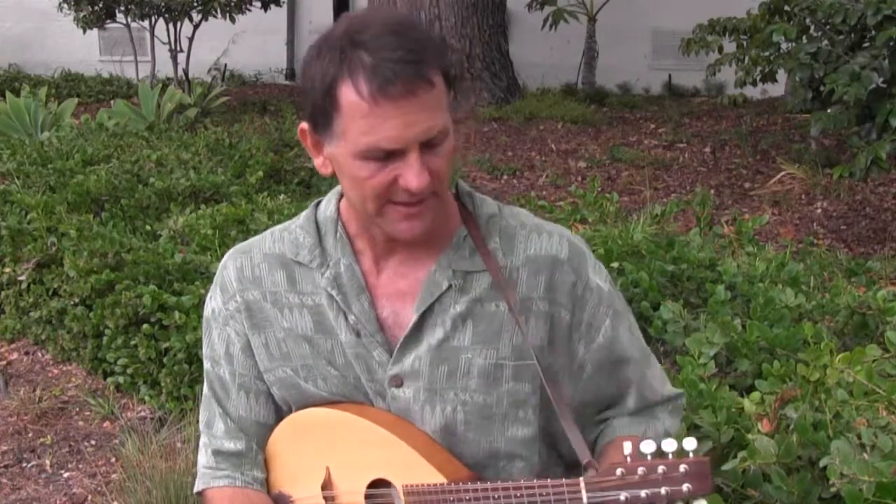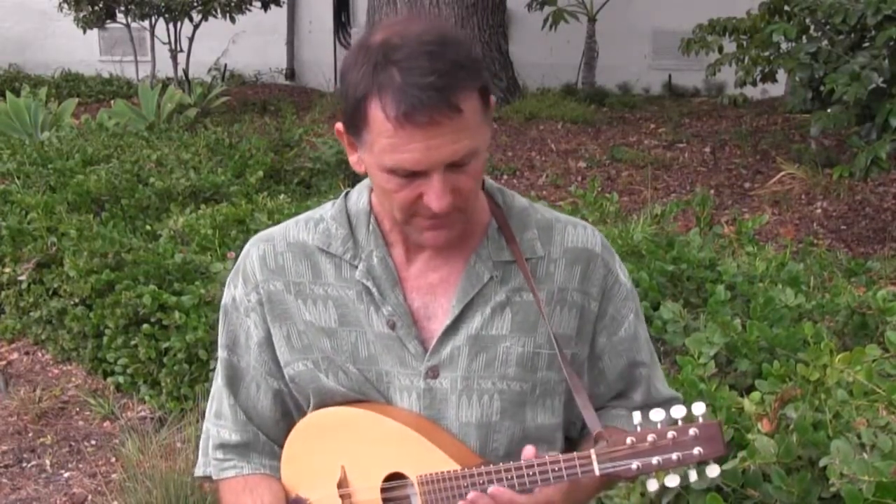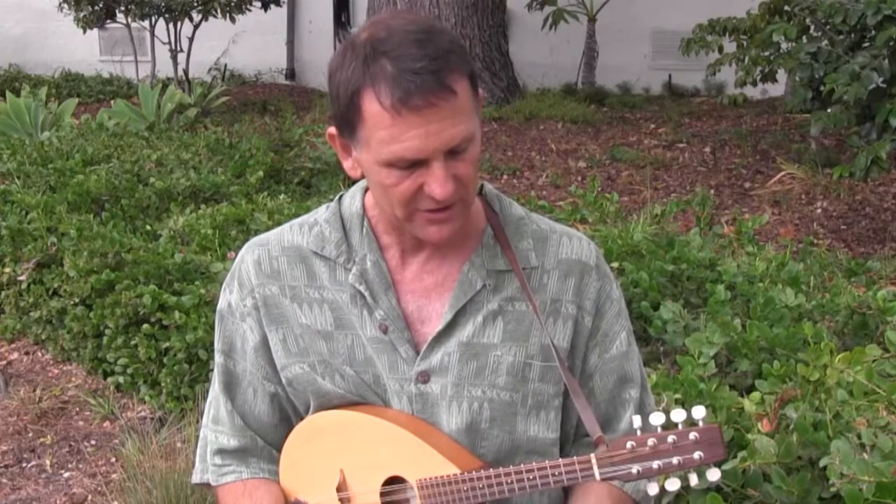The mandolin is a fun little instrument. People love playing the mandolin. So many guitar players make an easy crossover to the mandolin. It's actually, in some ways, a lot simpler than the guitar. You only have four pairs of strings, and it's just a compact little instrument.